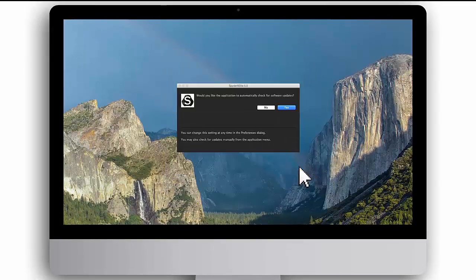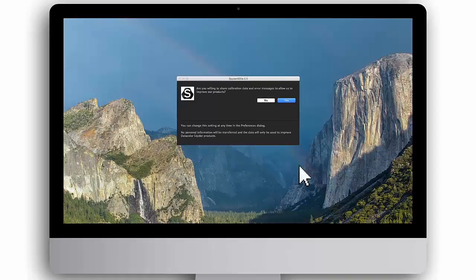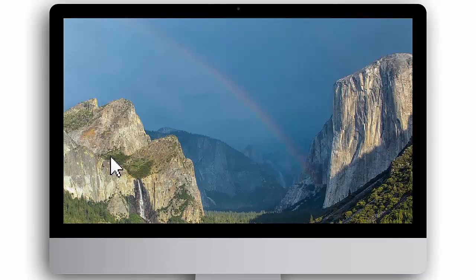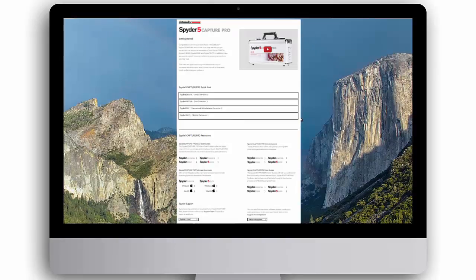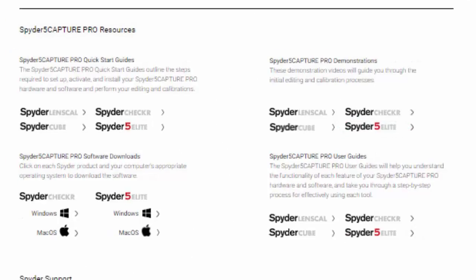Click Finish to complete the activation. You will be asked whether you would like the software to automatically check for updates — we recommend you click Yes to ensure you always have the latest version. Click Yes to allow the software to anonymously share your calibration data and error messages to help improve Spyder software. You are now ready to perform your first Spyder 5 Elite monitor calibration. You can view the Spyder 5 Elite demonstration video on this webpage under Demonstrations or visit Spyder.Datacolor.com.